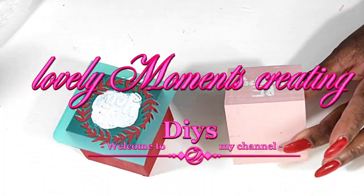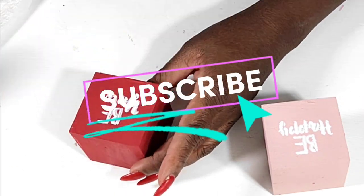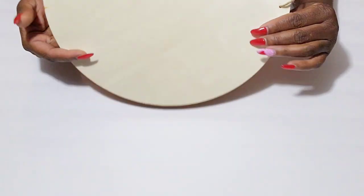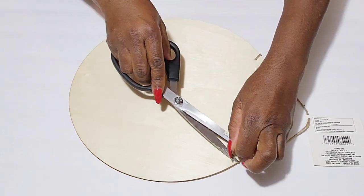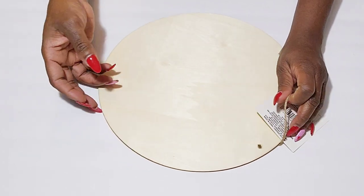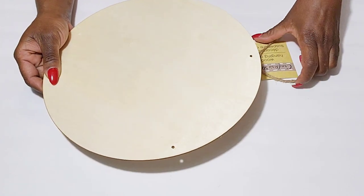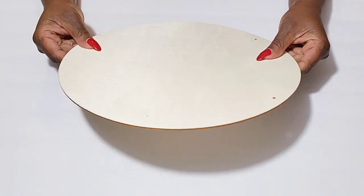Thank you all again so much for tuning in and watching today's video. I'm going to jump into the first DIY. I'm going to be using these round wood signs from the Dollar Tree that have this jute hanger. These signs are always in the Dollar Tree and you just have to pick out the good ones to make sure you get ones that are not warped because they are kind of thin. I will be removing the jute hanger so that I can paint these signs, but I will be adding it back.